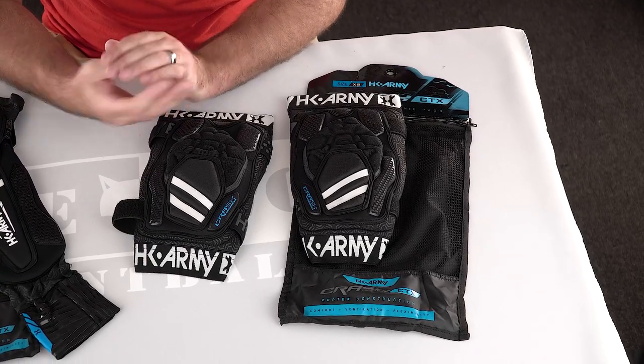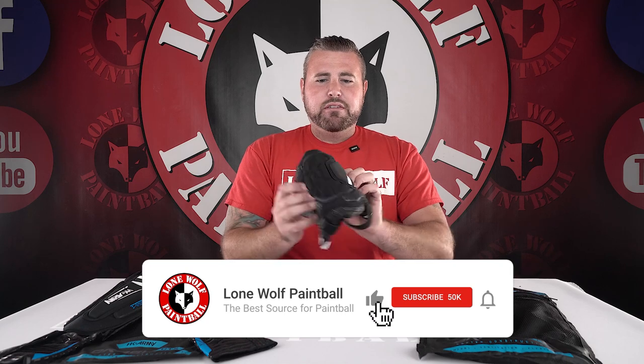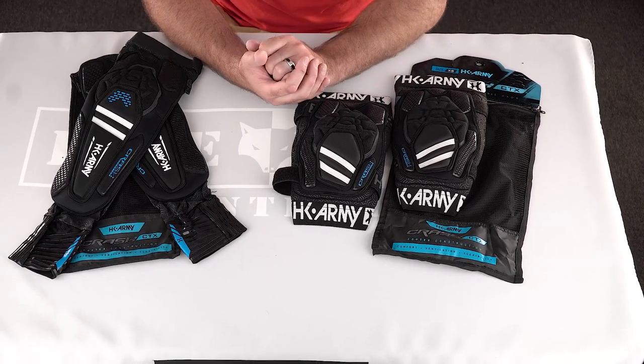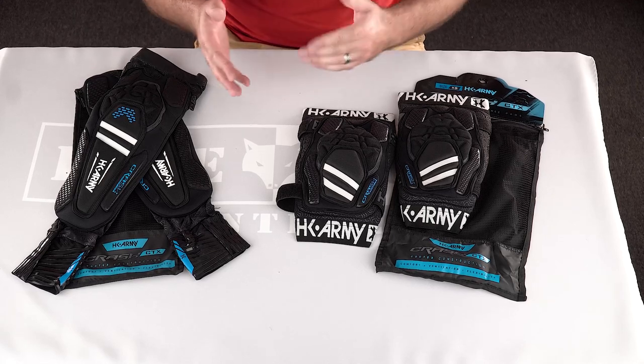So what do you think I didn't cover on the new CTX knee pads? I think the gist of it is all the awesome features in the arm pads are now available in the knee pad — the four-way stretch and all that good stuff. They're light, they're comfortable, they're very flexible, so you don't feel super constricted out there on the field. Also check out the actual arm pads that have very nice sticky stuff on there so you're not dropping your gun on the ground. These pads are $64.95 — same as the arm pads. Shop at lonewolfpaintball.com. I hope you enjoyed the quick review!